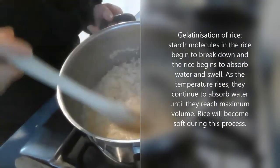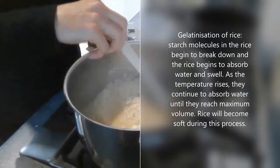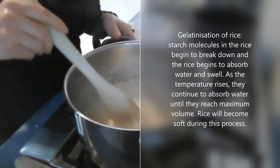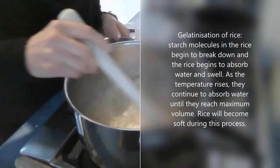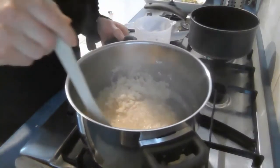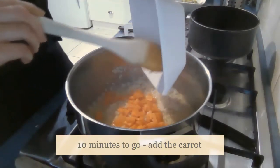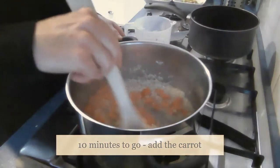I'm at about the 10 minute mark and as you'll be able to observe, the rice granules are starting to swell. This is called gelatinization — what happens is the starch in the rice begins to break down at the molecular level, and as that happens the rice is then able to absorb the water, which is what causes it to swell and makes it nice and soft for us to eat. At about the 10 minute mark I'm going to add my carrot, and that's just going to cook straight in there.